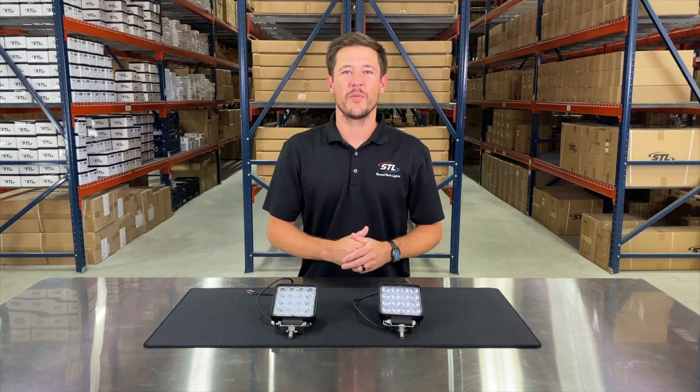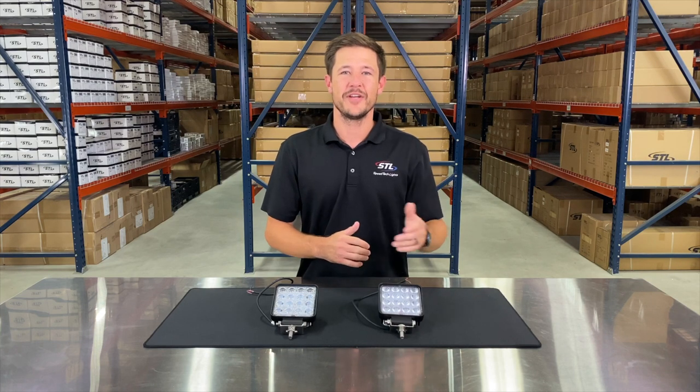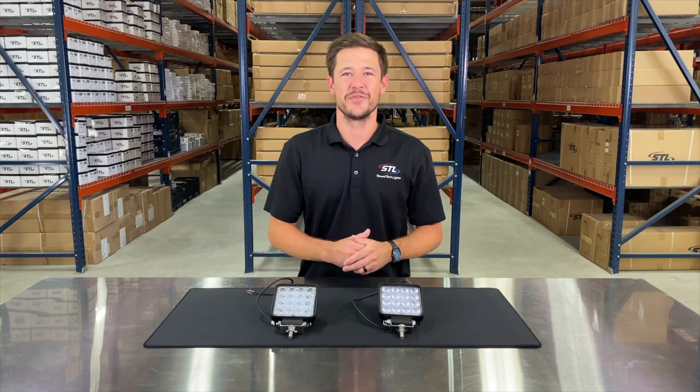That covers our Quad Carbine 16 work lights. If you have any questions, give us a call or shoot us an email. We'll talk to you soon. Thanks!